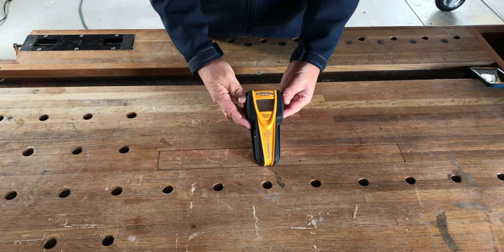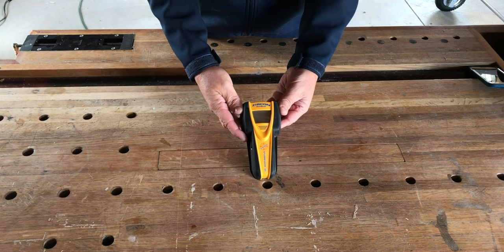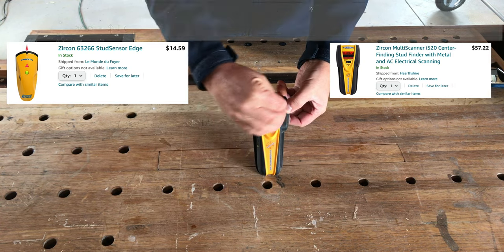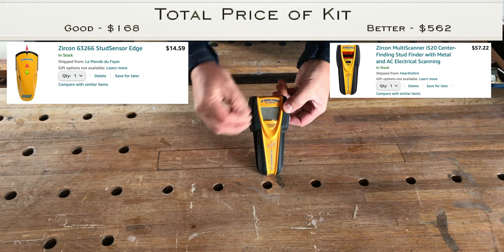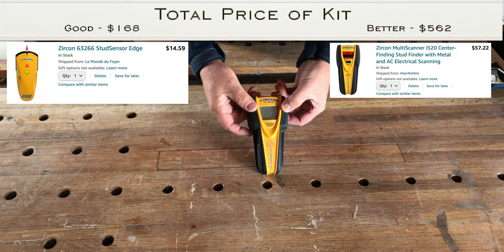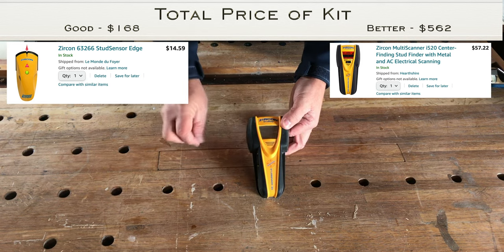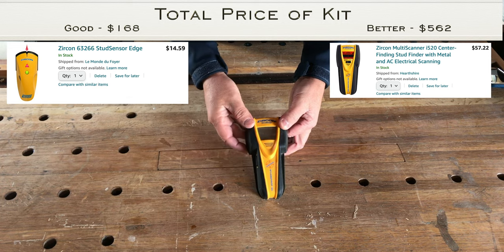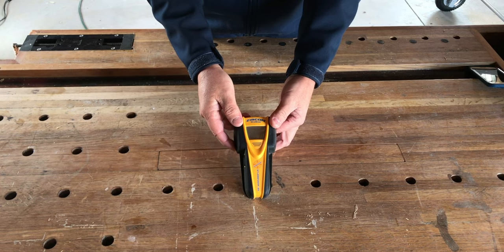A good stud finder — this one is a Zircon One Step Stud Sensor 65. It works pretty well. It has a display that clearly shows when you're over a stud and coming to the center, and it also emits a tone when you're at the center of the stud. If you're hanging things on the wall and need the strength of anchoring into a stud, this is very important.